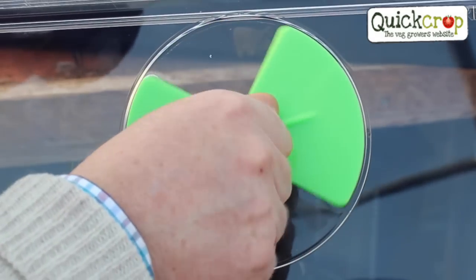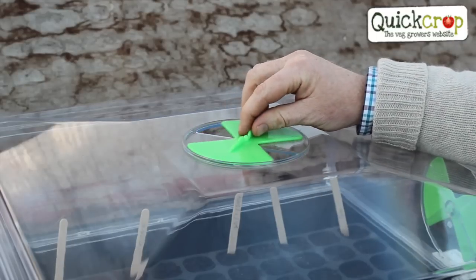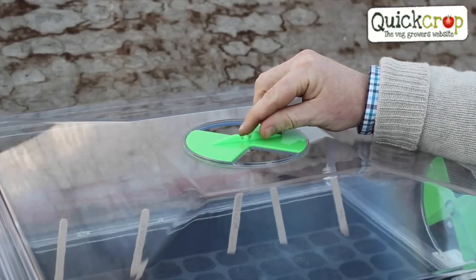Close the vents to keep the heat in while you're waiting for the seeds to germinate, but open them when the first shoots appear to encourage airflow and to avoid fungal diseases.